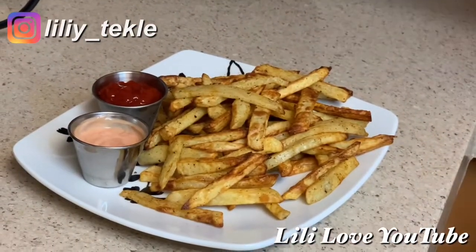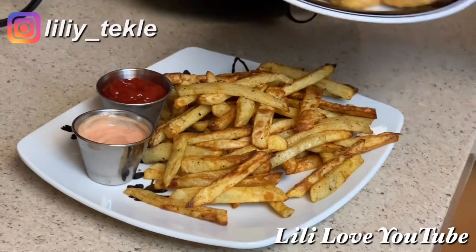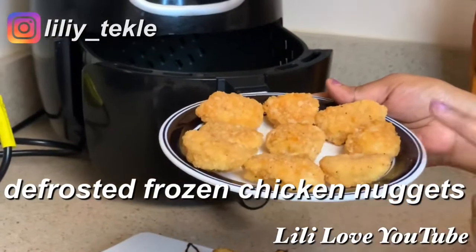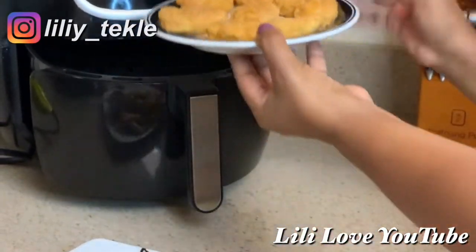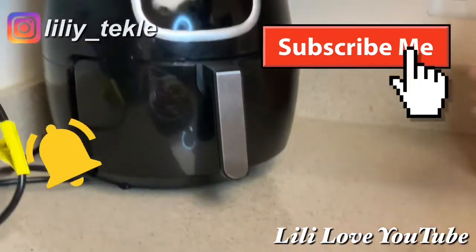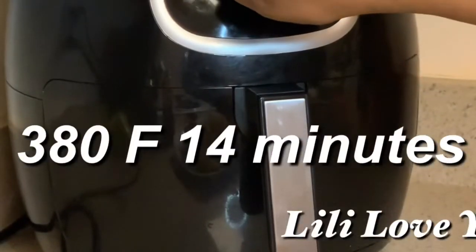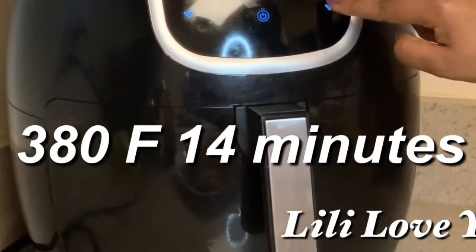We have a little bit of ketchup on it. We have to add the chicken nuggets — we are ready, we have to cook them. We will pour the bread and cook the bread.